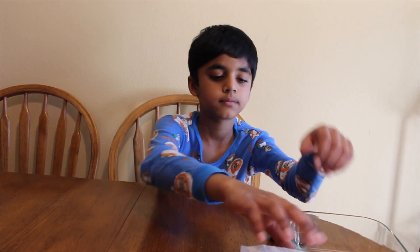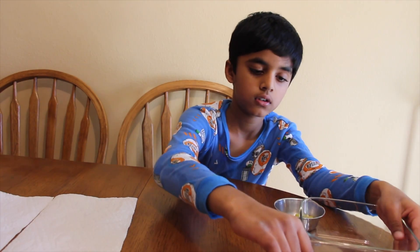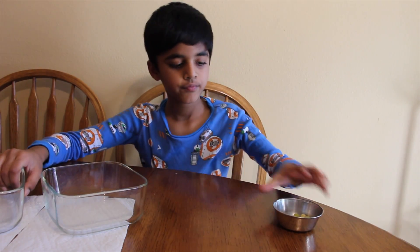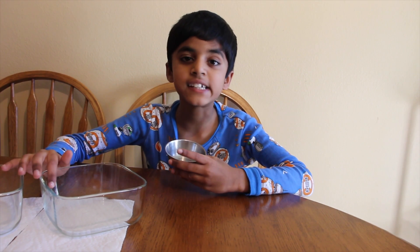The things that you need for this experiment are a couple of paper towels, two bowls, and some seeds. I took pea seeds.